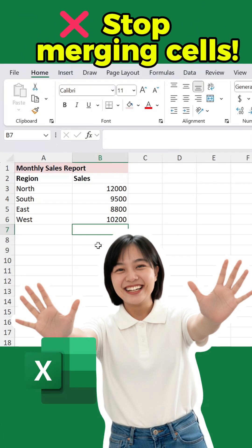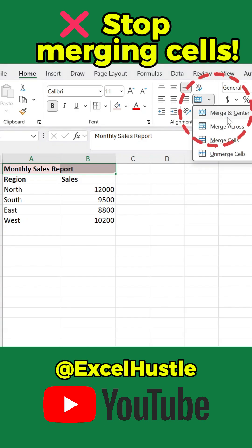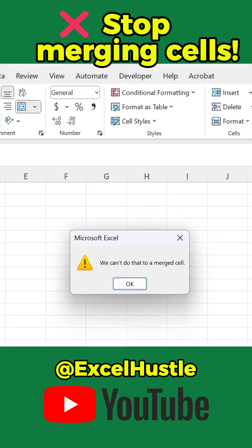Stop merging cells — it ruins your data. Let me show you a smarter way to center text without breaking your Excel layout. When you merge cells, sure, it might look nice. But when you try to cut data, Excel says we can't do that to a merged cell. The same thing happens when you try to select or sort your data. That's because merged cells mess up your table structure.